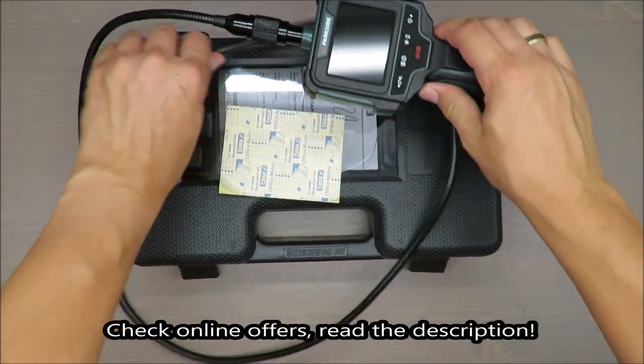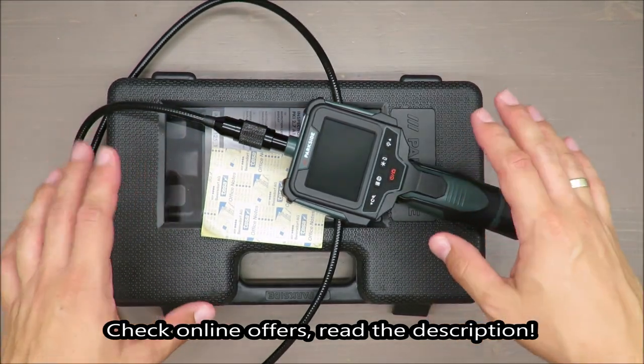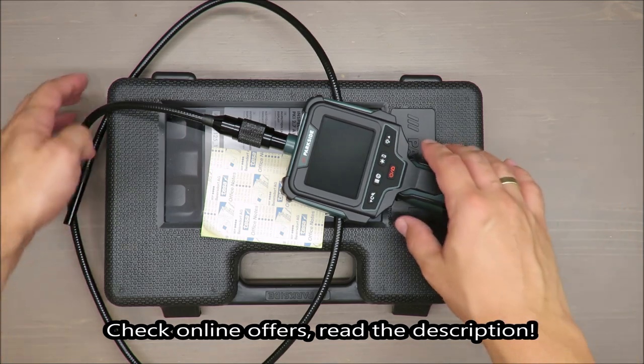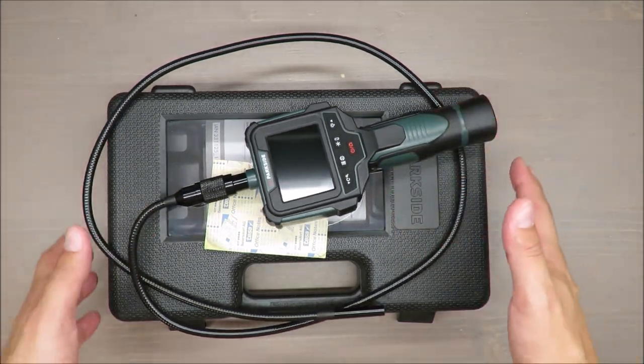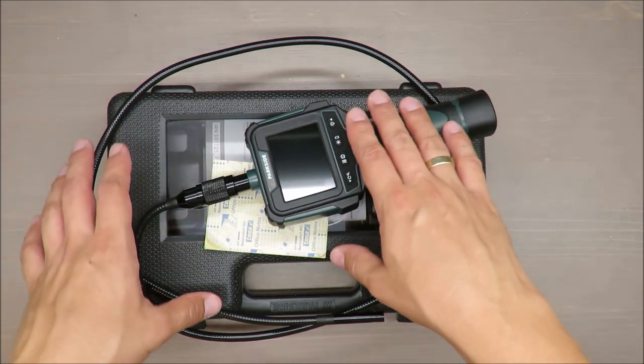Hello everybody, this is Out of the Box Unboxing, and in today's episode I'm going to review this inspection camera with display from Parkside, available at Lidl. My quick judgment at the beginning: very positive. If you want to know why, stay tuned to the end of the video.